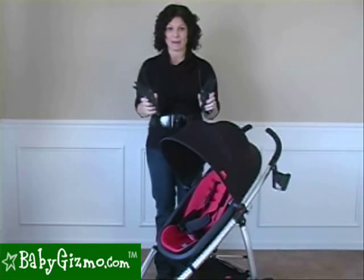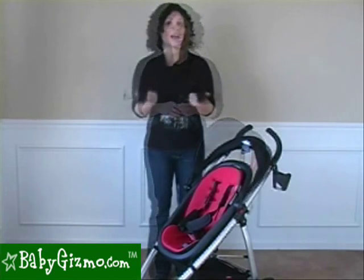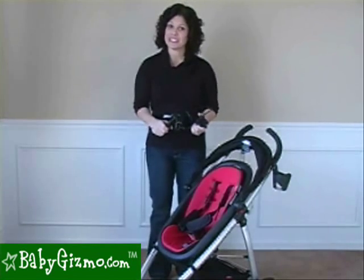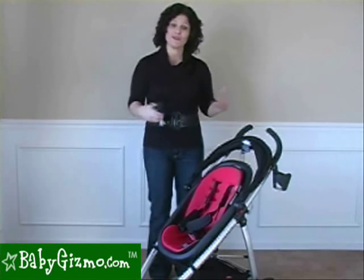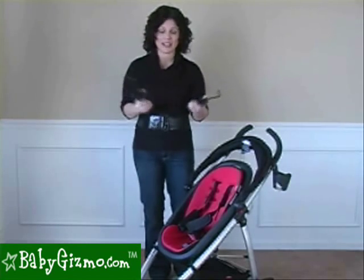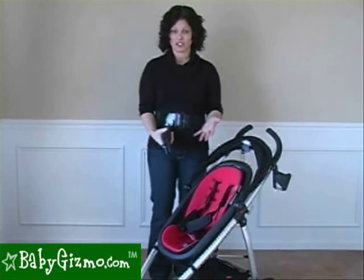Now these are the new Verso adapters. They added these to make the Smart even smarter. They actually allow you to reverse the seat and give it another recline position — two things that customers really had to complain about. We did too. We wanted a reversible seat and more of a recline, and these adapters do that. They're sold separately at about $35, though you could probably find them on sale.